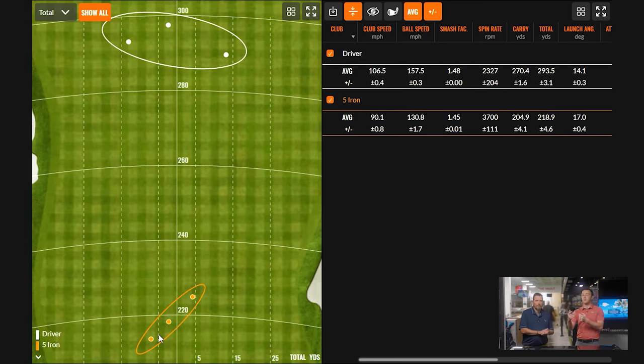Everybody likes to focus on carry and total, but I like to focus on spin. So for the distance here — 293 minus 218 — we have essentially 75 yards to gap in total, and about 65 yards to gap on carry. In this sense, the next step is to grab a fairway wood and work through that.